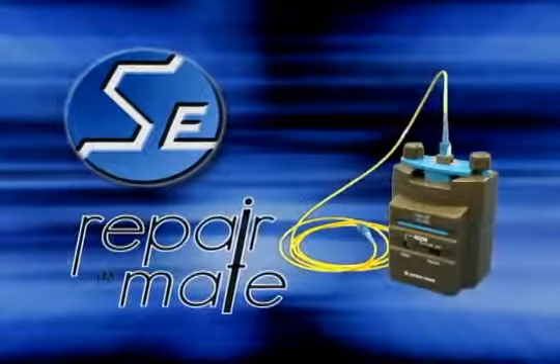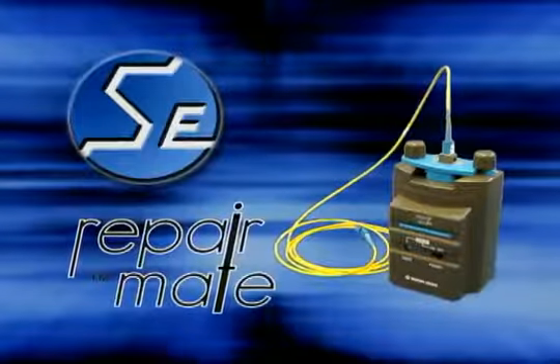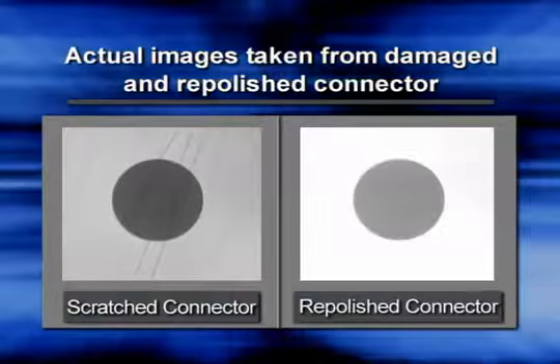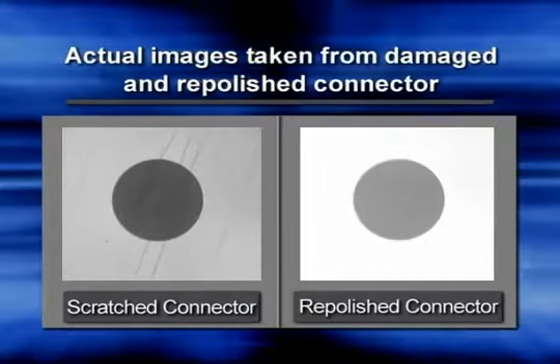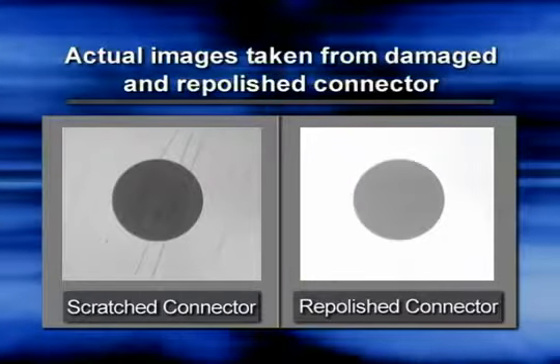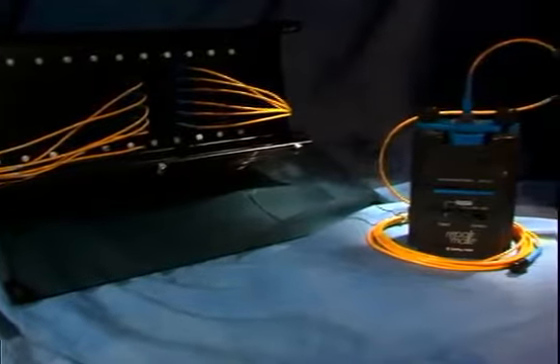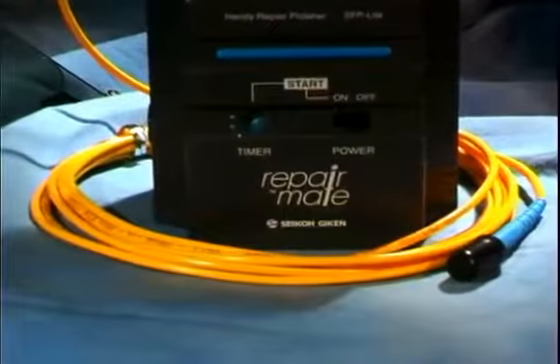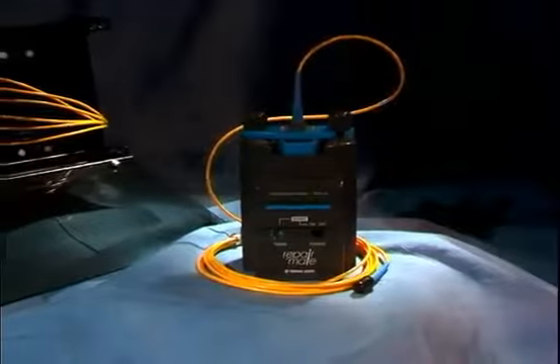Thank you for your interest in the Seiko Geekin SFP Lite RepairMate fiber optic connector repolishing machine. Damaged and scratched connectors trouble many fiber optic systems, and keeping them scratch-free is the key to optimum system performance. Now there is a simple way of repolishing connectors. Repolishing just one connector can save thousands of dollars, money normally spent replacing an entire cable assembly.